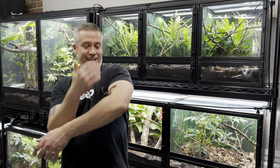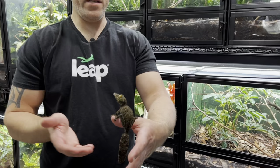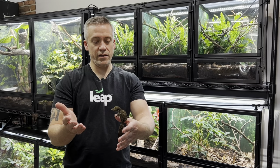Hey guys, it's Frank from Leap and Living Art. Today I'm here to talk about this wonderful creature right here — this is a mossy leaf-tailed gecko. This species is endemic to the island of Madagascar in the semi-tropical forests there. I'm actually working with two species of mossy leaf-tailed gecko — Uroplatus sikorae and Uroplatus sameiti — two very closely related species, both commonly called mossy leaf-tailed geckos.